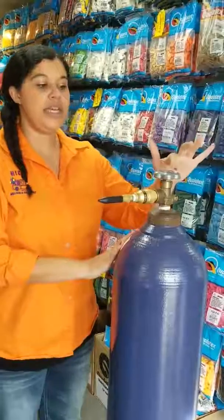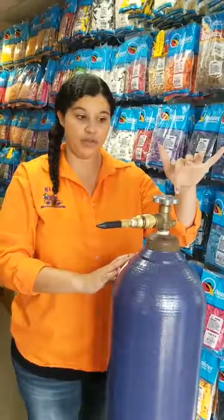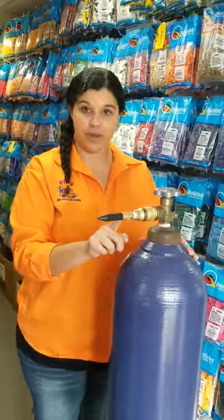You're not going to be able to see it, but on the top of this there are a couple of arrows — one telling me which way is open and which way to turn for close. To open it, we'll listen for a little bit of a sound so that we know the air and the pressure is coming through.